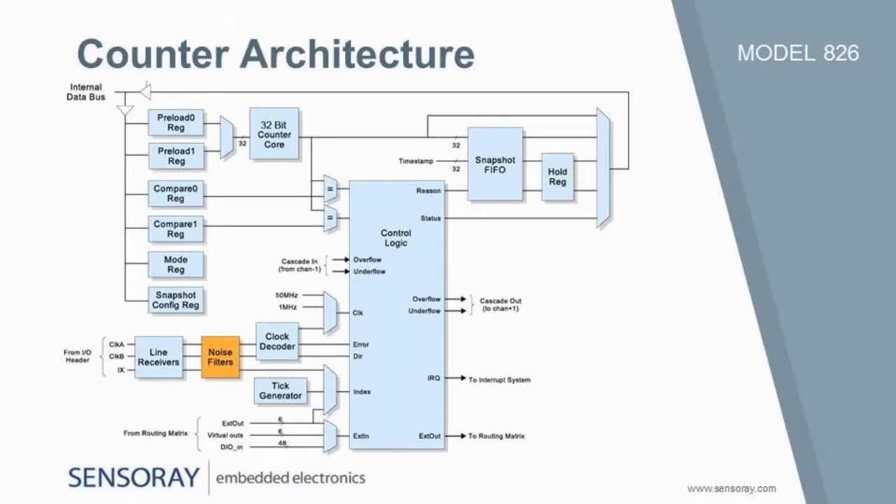Its noise filters clean up the input signals to ensure reliable operation, and its 32-bit resolution provides excellent dynamic range. For demanding real-time applications, an event buffer with time stamps allows lossless processing of rapid-fire events.